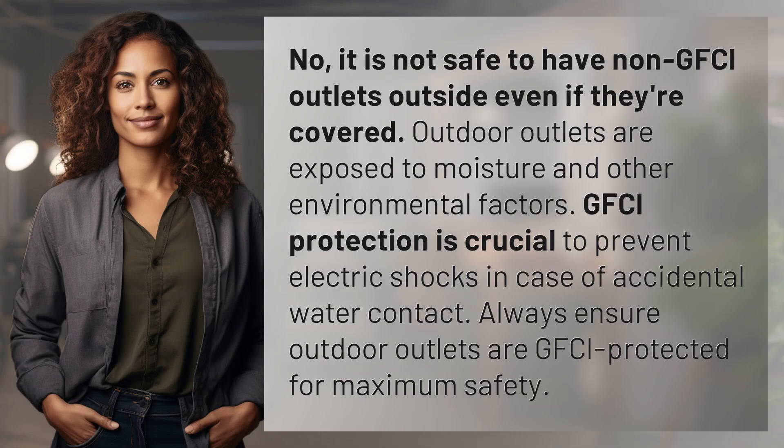No, it is not safe to have non-GFCI outlets outside even if they're covered. Outdoor outlets are exposed to moisture and other environmental factors. GFCI protection is crucial to prevent electric shocks in case of accidental water contact. Always ensure outdoor outlets are GFCI protected for maximum safety.